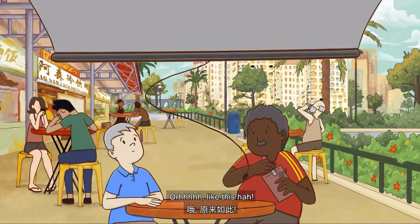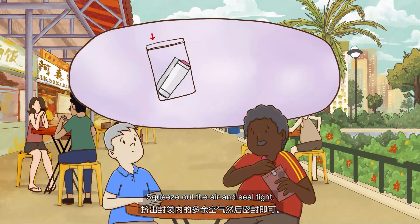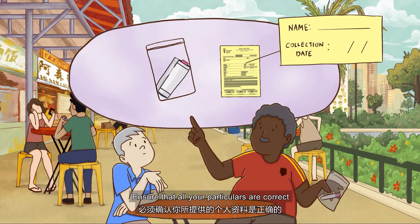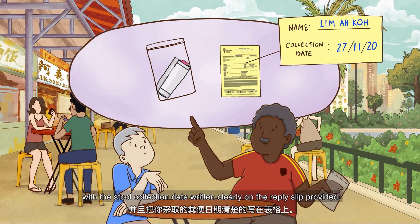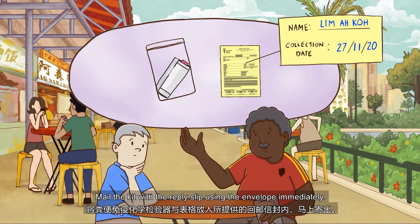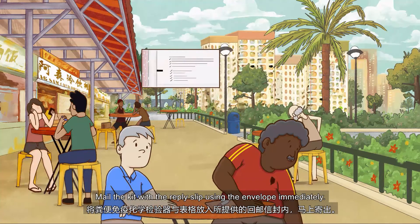Wrap the Fit Kit with the absorbent paper and put it into the ziplock bag. Squeeze out the air and seal tight. Ensure that all your particulars are correct with the stool collection date written clearly on the reply sleeve provided. Mail the kit with the reply sleeve using the envelope immediately.